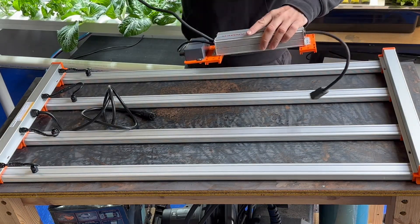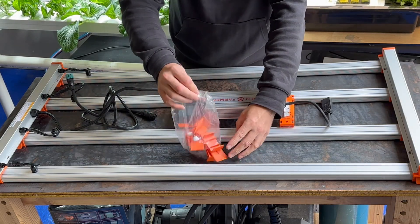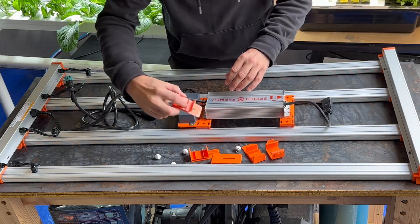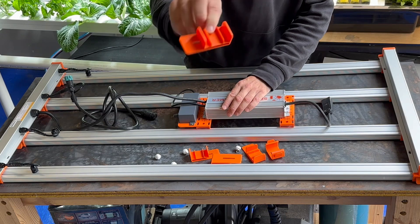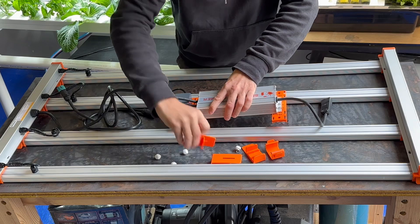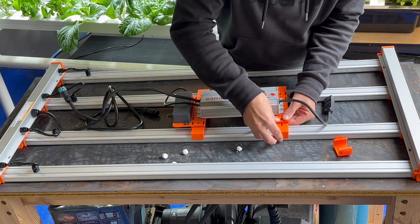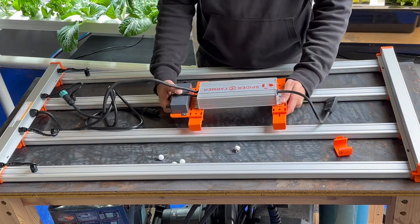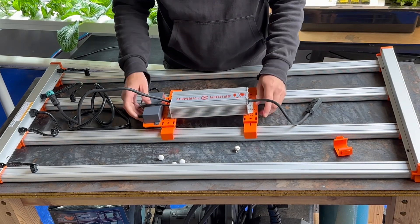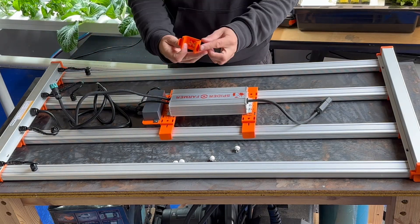The next part is to mount the driver. This little bag of fittings is for mounting the driver — these little clips just slot into the side there. I'll move the driver into the middle roughly, just so that we have an even weight distribution to start with. It looks like there's a spare clip in the bag.